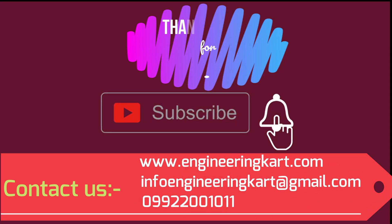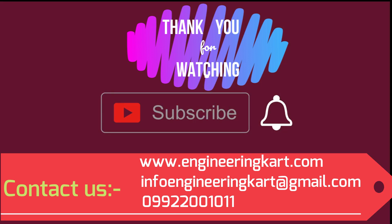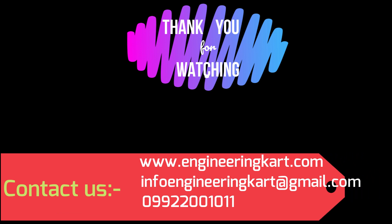Please do not forget to like and share the video. Also give comments and feedback for our work. Please subscribe to our channel and press the bell icon to get more video updates. Thank you for watching. Stay connected.